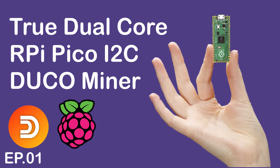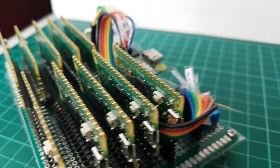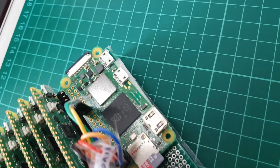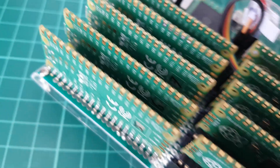Welcome back to my irregular period video posting. Today I brought you another exciting mining rig for Duino coin. But before I proceed to show you how I built one, let me explain the main motivation behind the creation of this new mining rig and the new feature introduced.